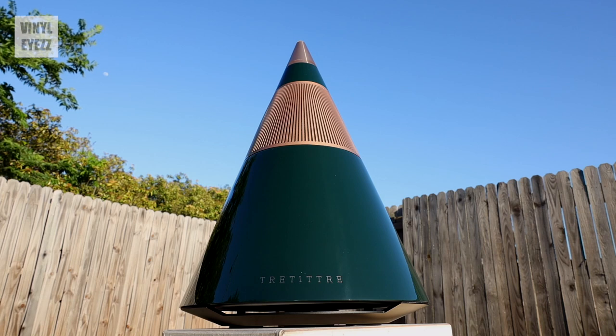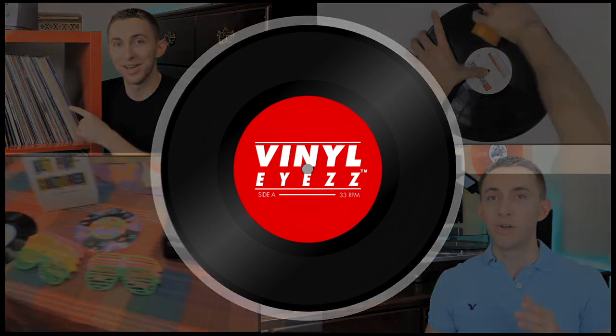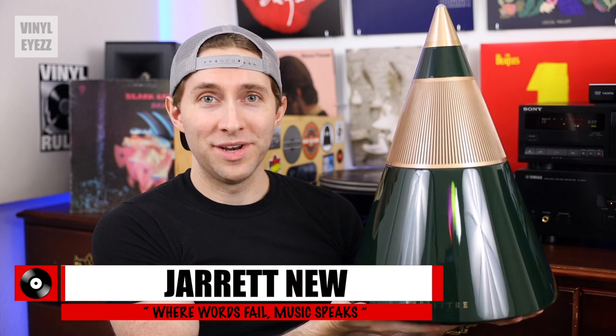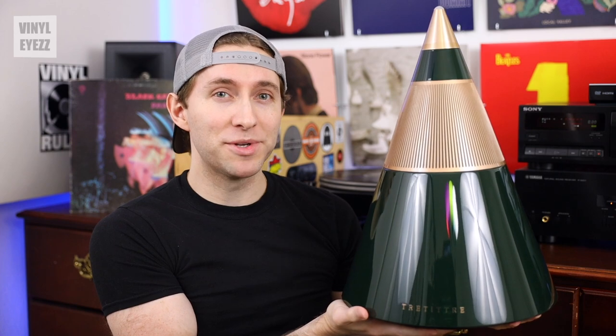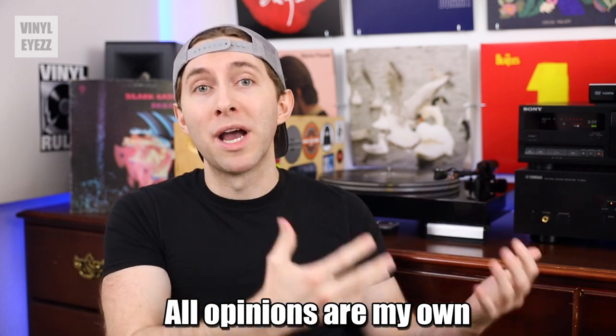Today we're checking out a luxury speaker shaped like a pyramid. Hey there, welcome back. So this is the Tresound One, a very eye-catching high-end pyramid-shaped Bluetooth speaker that was just recently released from a relatively new brand called Tretitree. Simply based on how this thing looks, I knew I wanted to get my hands on it and test it out personally. I've never seen a pyramid speaker before, let alone play music on one. So when this company reached out to me asking if I would review it, I said absolutely. However, all of my thoughts and opinions about it are going to be my own. So they agreed and here we are — let's dive in.